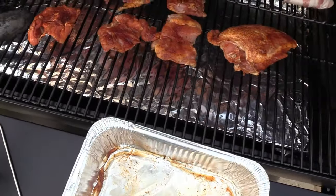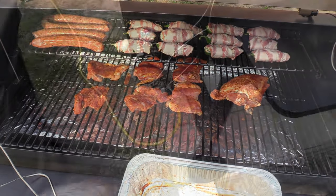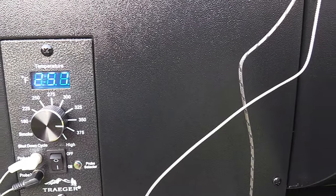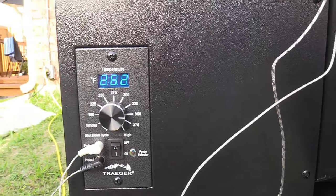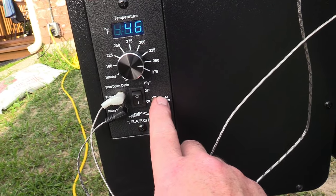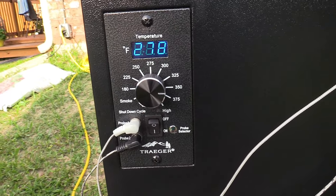We got all this going with the Sucklebusters honey rub. This thing builds to temperature really quickly - I just shut the lid, it was at 150 and spent about 90 seconds already up to 260. Rolling now, I'm gonna dial my temp up to 350. Let's check the probe selector - probe one is the chicken breast, probe two is the chicken thighs. That's our grill temp. We'll check back in a little bit.